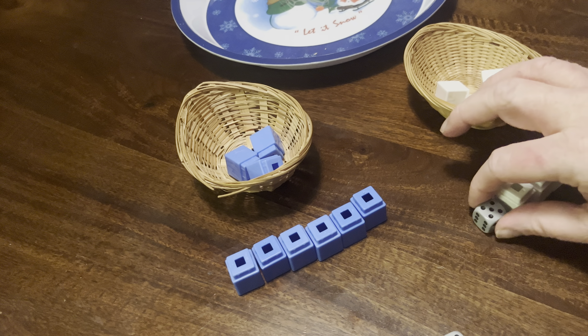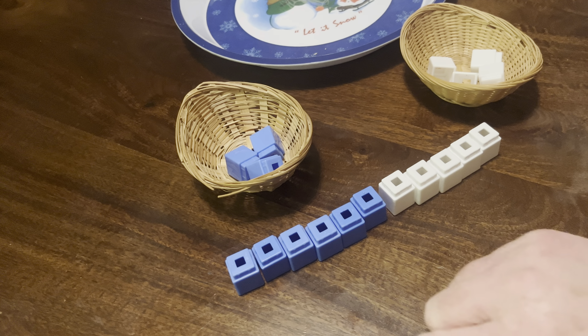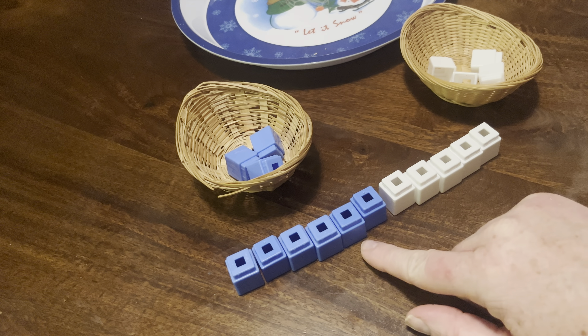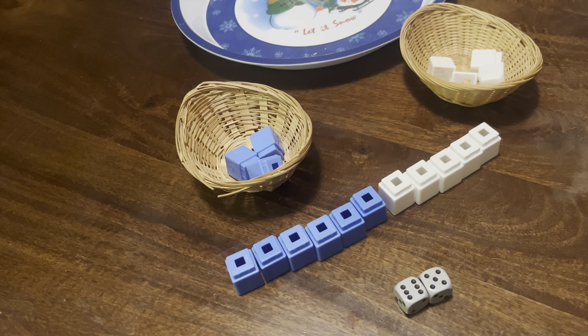On our paper, we're going to write down six plus five. Then we add them together and count how many we have all together. They would count together: one, two, three, four, five, six, seven, eight, nine, ten, eleven. Six plus five is eleven.